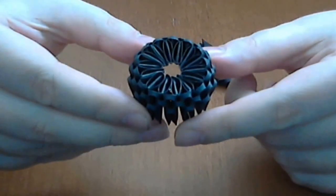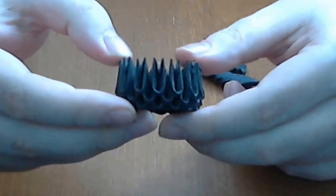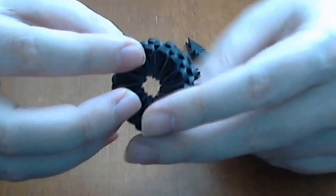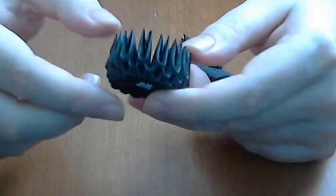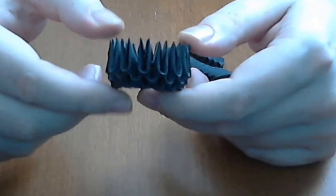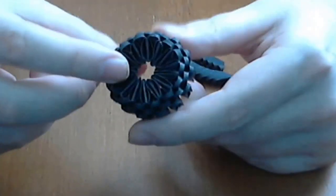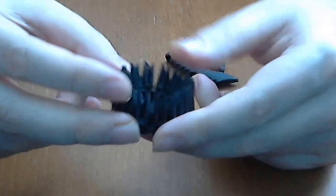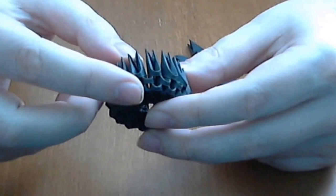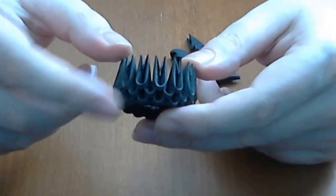First we will make a 3D Origami Closed Base. This is a 3D Origami Closed Base made from 4 rows — 3 normal rows and 1 inverted. If you do not know how to make this 3D Origami Closed Base, you will have a link in the right corner of the screen. This base is made from 14 pieces in every row.